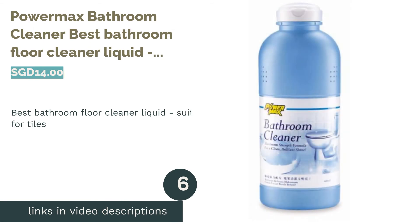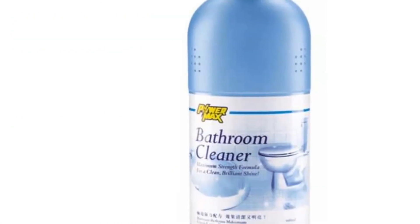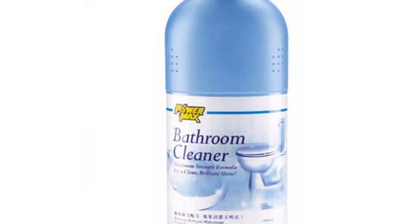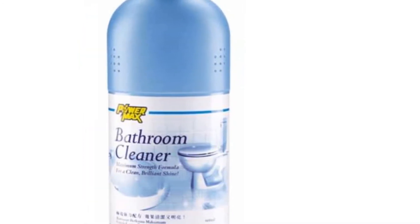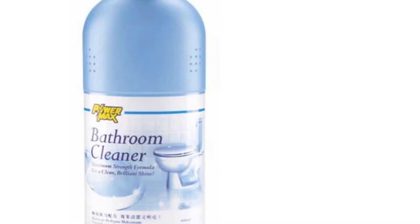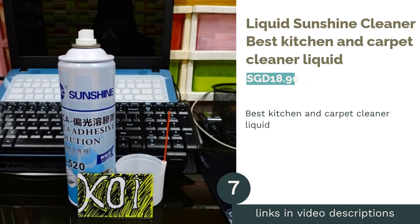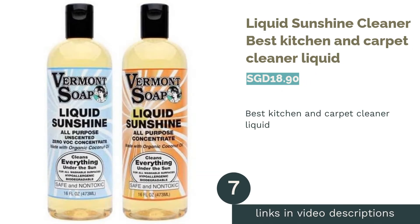The next product is Power Max Bathroom Cleaner — best bathroom floor cleaner liquid, suitable for tiles. Tiles are easy to maintain, but it's still important to find a suitable cleaner to maintain their shine and luster. The Power Max Bathroom Cleaner uses an antibacterial and organic acid formula to sanitize bathroom tiles, sinks, bathtubs, and toilet bowls, and will also prevent the growth of mold, mildew, and dirt.